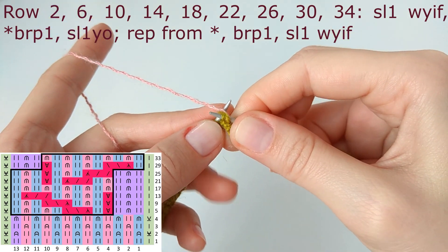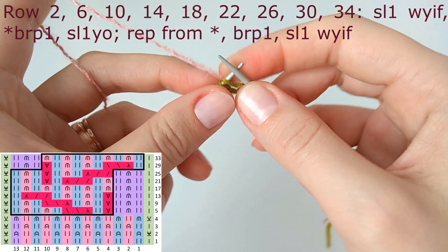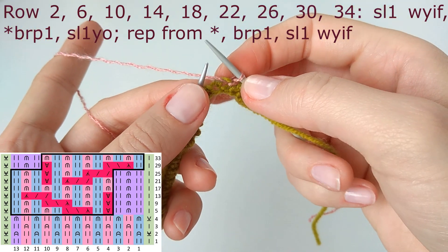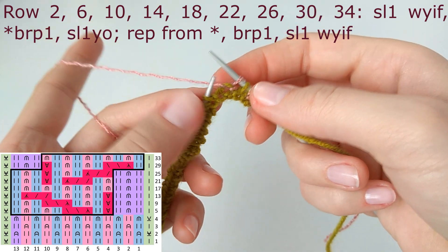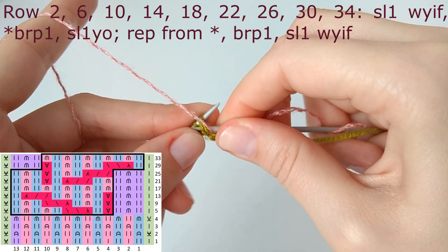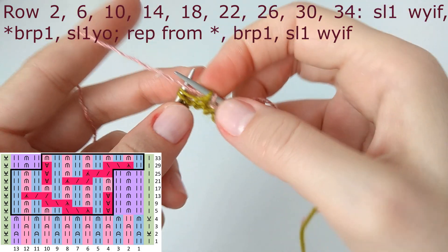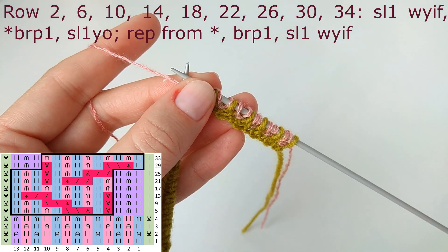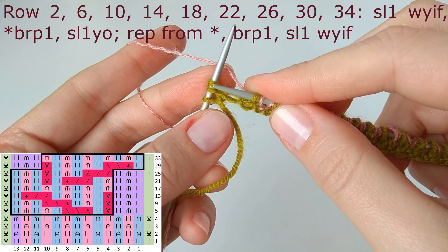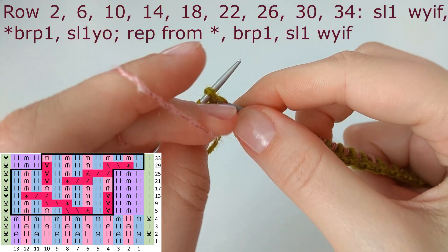When knitting in color two, the first edge stitch is always slip one purlwise and just let the yarn be whatever it is. The repeat for row number two is brioche purl, slip one yarn over. Brioche purl means you purl together the stitch and the yarn over from the previous row — it's like purl two together. In brioche, that stitch and yarn over is considered one stitch.